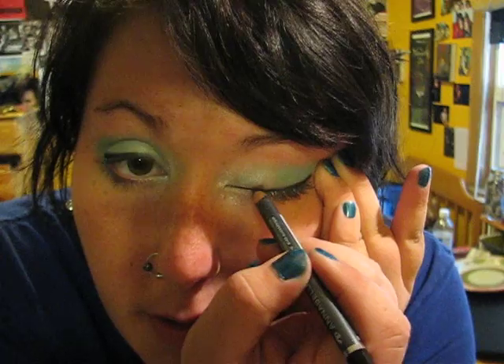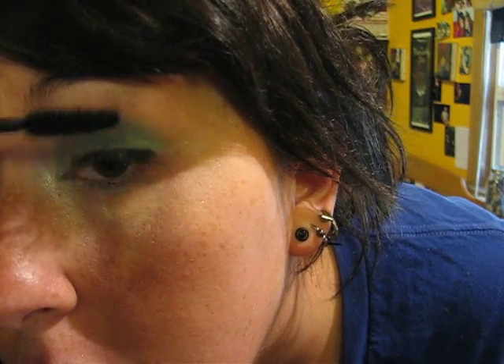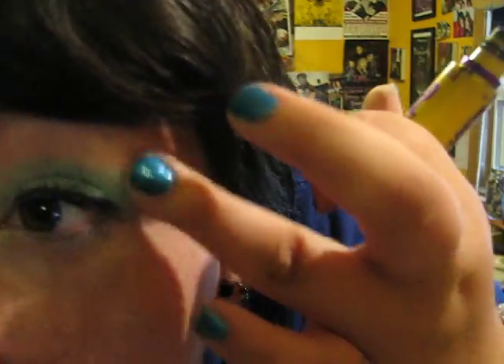And then just make sure they're not obviously uneven. Then take your mascara — doesn't matter what kind — and apply it. Make sure you cover all of the blue that got into your eyelashes. I have to make sure of this because it was showing. And then on the bottom. For my bottom eyelashes, I don't do them the same way because I like having that darkness right there, which is natural darkness from the mascara. So I don't have to use eyeliner on the bottom of my eyes.